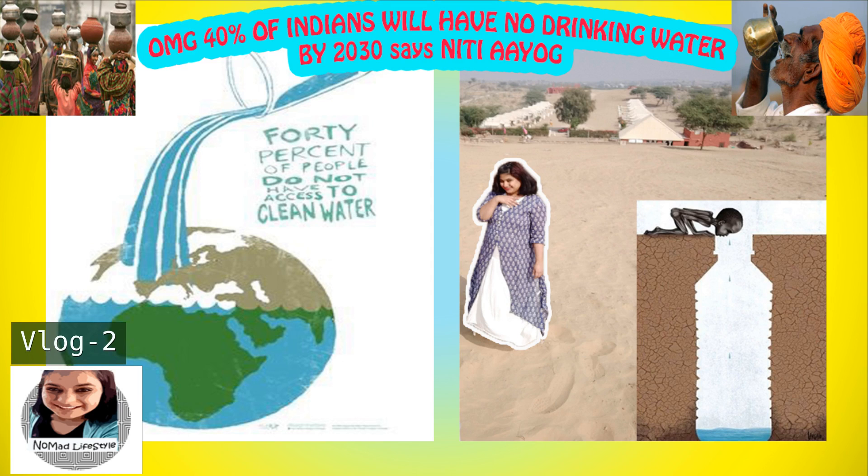Welcome to my channel Nomad Lifestyle. Salaam, Namaste, Sasriyakaal to all of you. Please wear your mask, wash your hands properly — COVID is not gone, be careful everyone. I hope everyone is doing great. I love traveling, I love eating food, and I'm a big foodie. I'm a vegetarian and I do solo traveling — this is all about me.